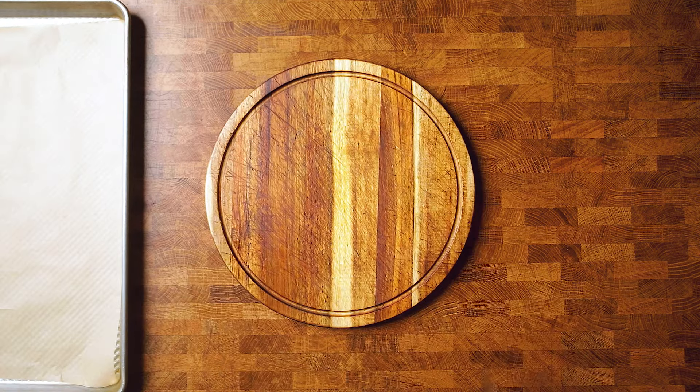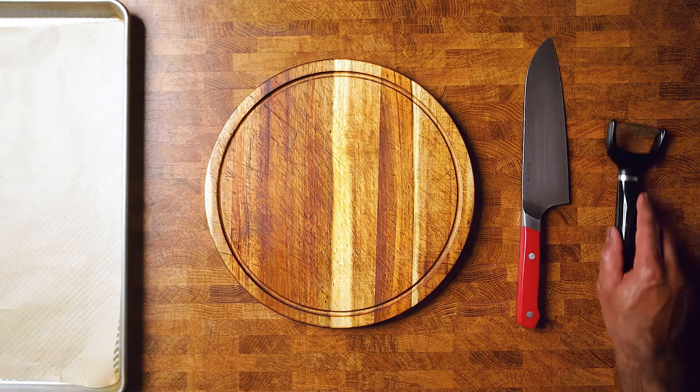The key to making the most amazing butternut squash soup you've ever tasted starts in the prep. First thing we're going to do is go over how to cut your butternut squash safely. Unless you're a samurai using a sword, it's a battle to cut through with ease.